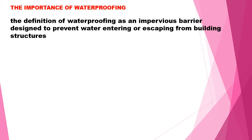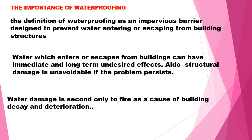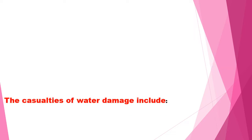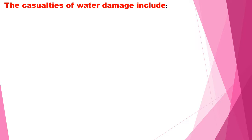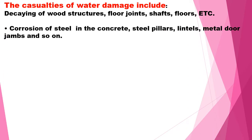The definition of waterproofing is to create a barrier which prevents water from entering or escaping from the building premises. Water entering or escaping from the building can have immediate and long-term undesired effects. Structural damage is also possible if the problem persists for a long time. Water damage is second only to fire, so be careful.